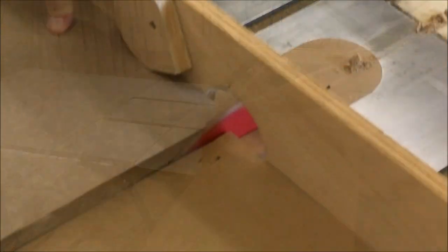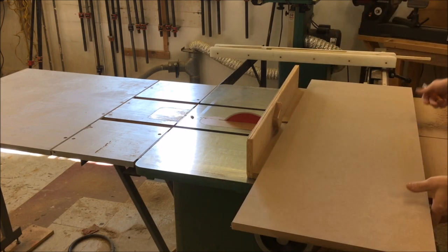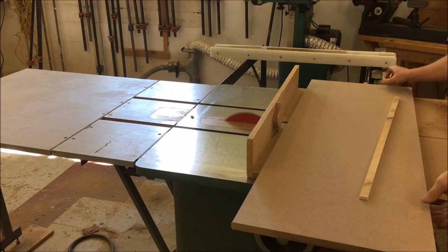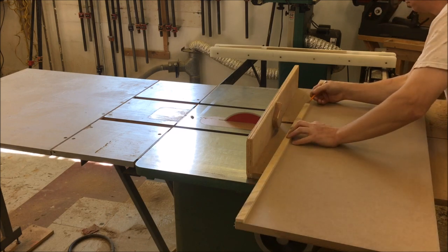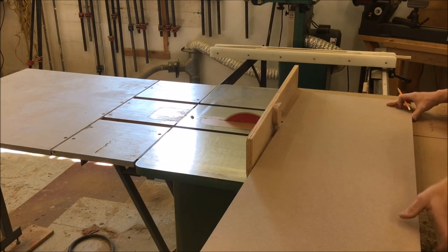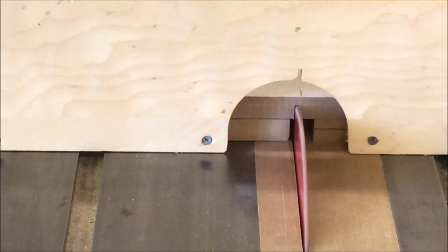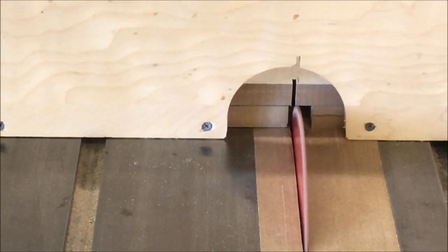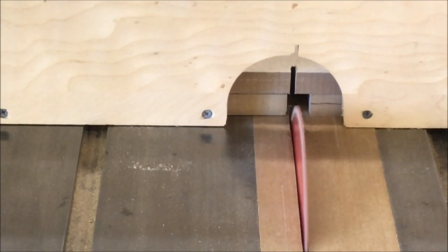Now I'm going to use the cross-cut sled to first square one end, then flip the panel around and mark it for length. I'm going to use a gauge stick — a stick that I've cut to the length of the doors — so I can accurately mark all of the door panels. Then we line up the mark, creep up on it, and make the cut.